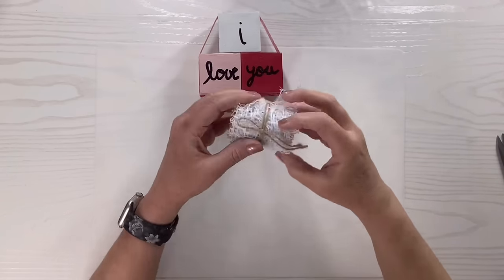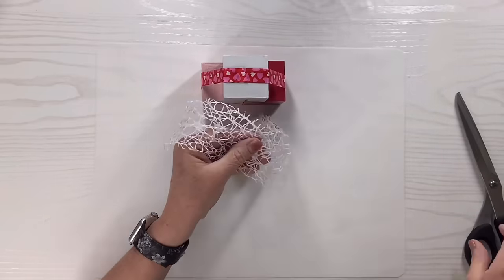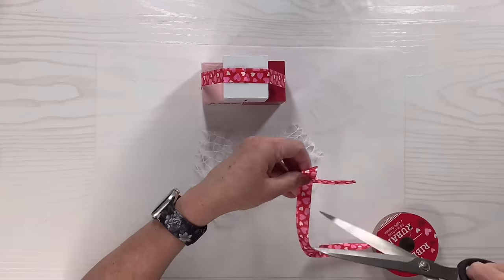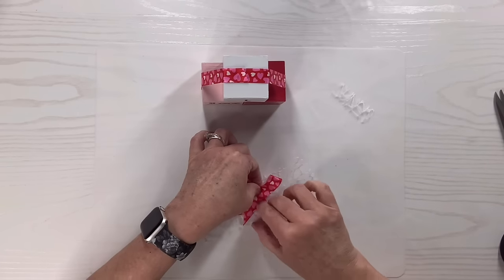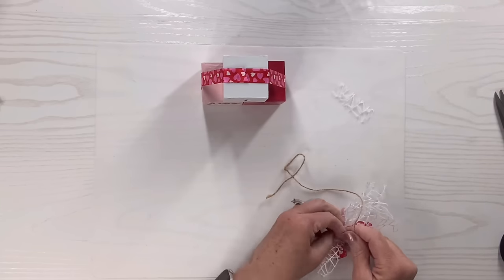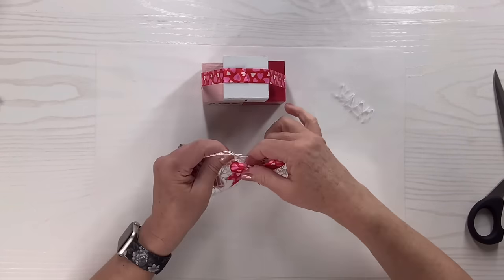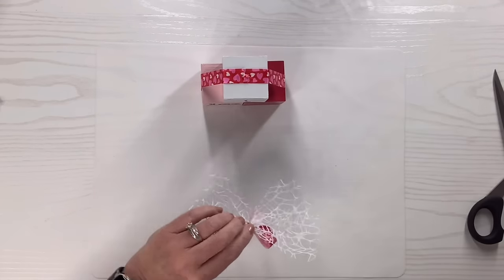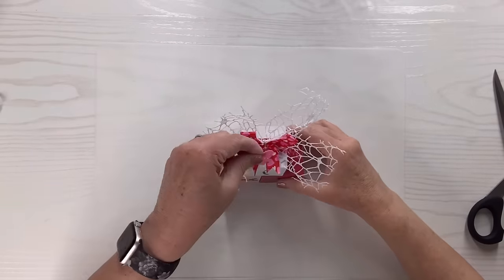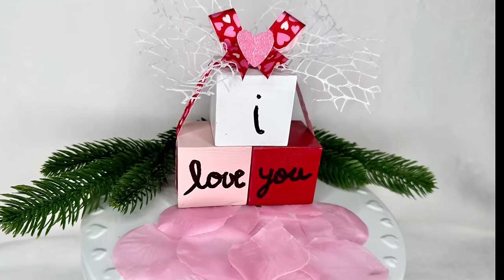I'm going to take this beautiful ribbon from Dollar Tree, cut two pieces the same size, and also make an awareness bow-type ribbon with the original ribbon. I tacked the middle down with hot glue, dovetailed the ends, placed it in the middle of the two crisscrossed pieces, cinched the middle, and tied it off with twine — it makes such a pretty ribbon. Then I hot-glued it right to the center, and added a cute little sparkly pink heart to the center. I love this one — so easy and versatile!